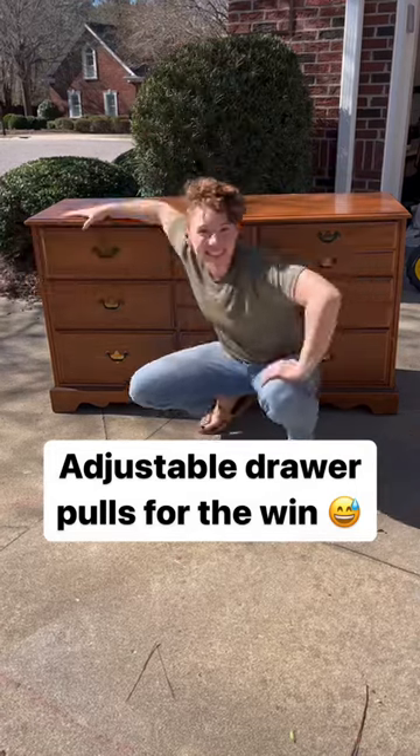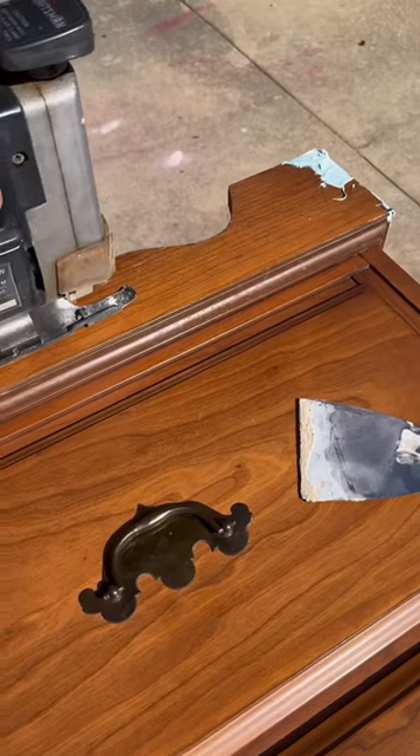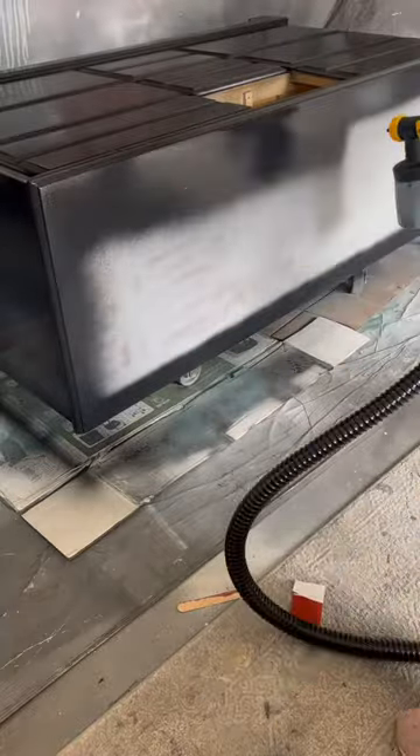I thrifted this dresser a couple weeks ago for $75. It was solid wood and in great shape. I always check before I start to see if I have any hardware on hand that fits the original holes — it saves me time having to fill and drill new ones.